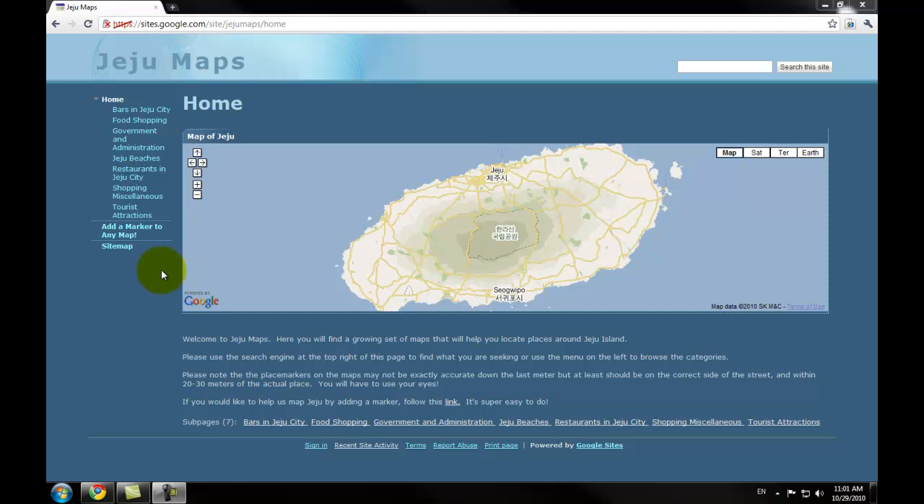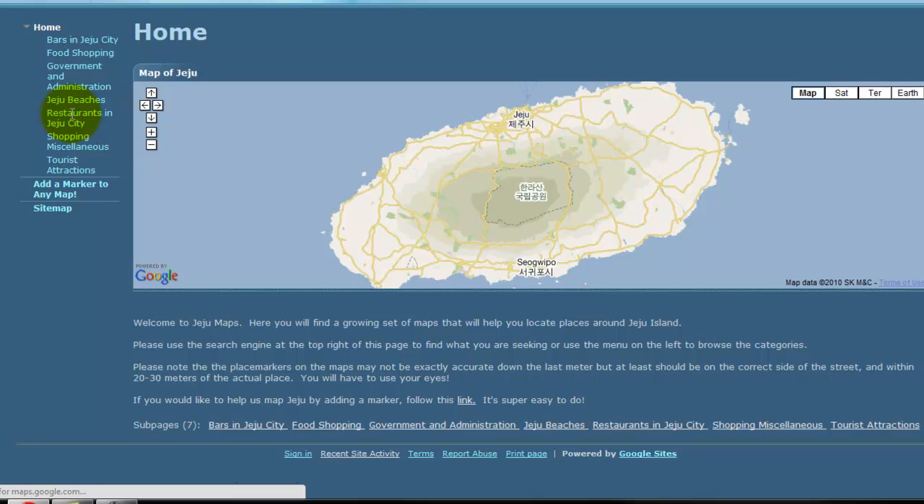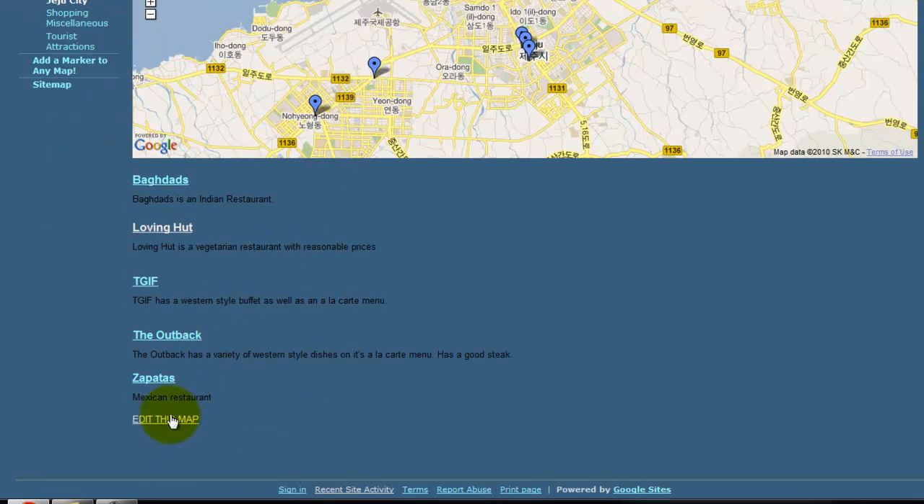I would like to add a marker to the restaurants map, so I'm going to go ahead and click on the restaurants category on the left hand side of the web page. Down the bottom of this Restaurants in Jeju City page is a link saying 'Edit this map'.